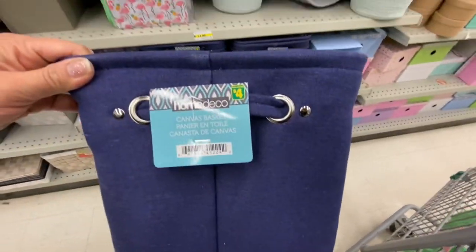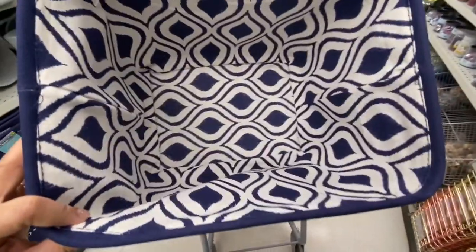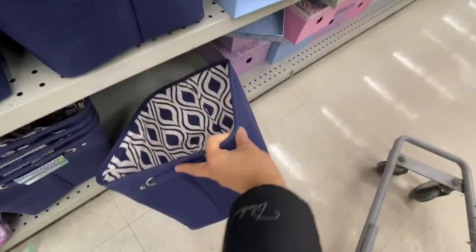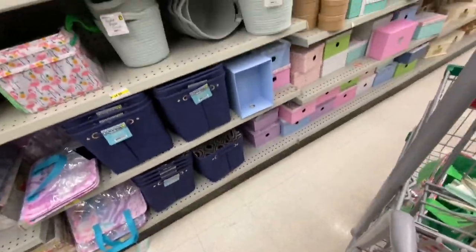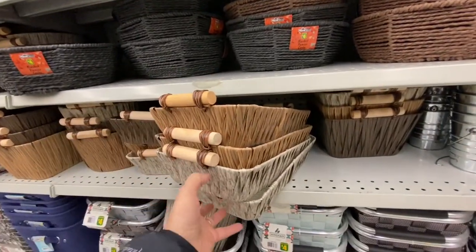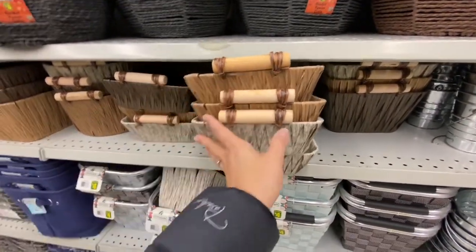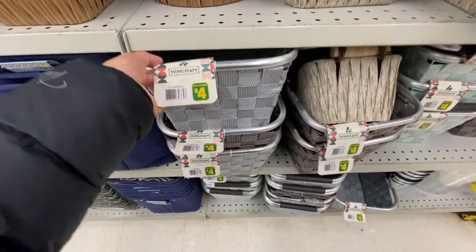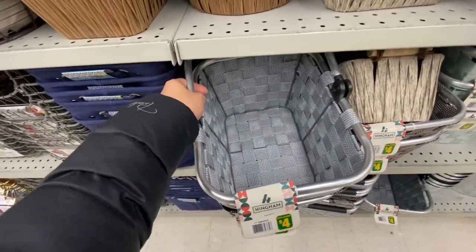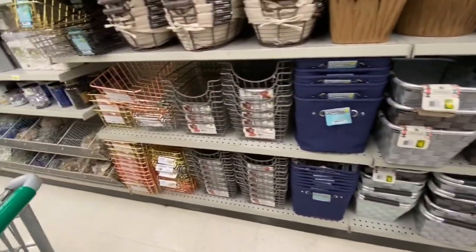These canvas baskets for four dollars are such a great price — they're big, quite deep, and have a beautiful liner inside. Great for kids' toy storage or storing smaller clothes. More organizers include a tray with a mesh bottom at four dollars each in a few color options, and another style handbag-style organizer also at four dollars with a handle — great for knickknacks.